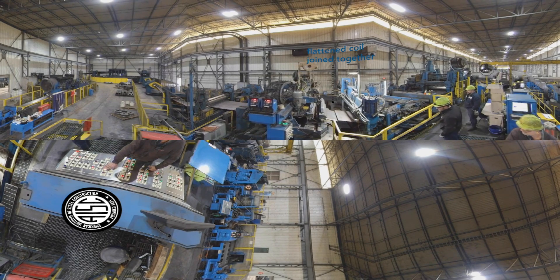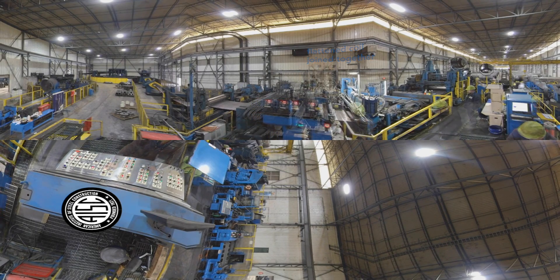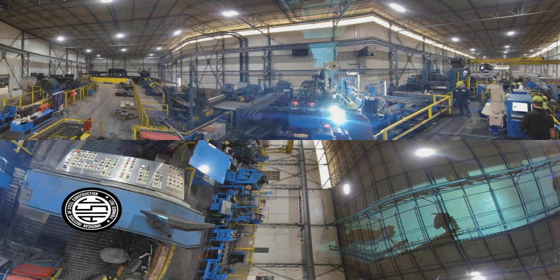Here, the flattened coil is joined to the end of another coil and welded together. This butt weld allows steel to move through the mill as one continuous sheet so the process never runs out of material. The welded butt joint will later be cut out. Like all scrap, it will end up being recycled into new steel.